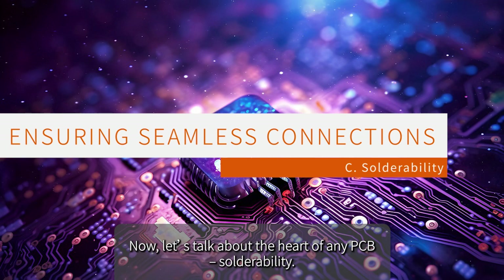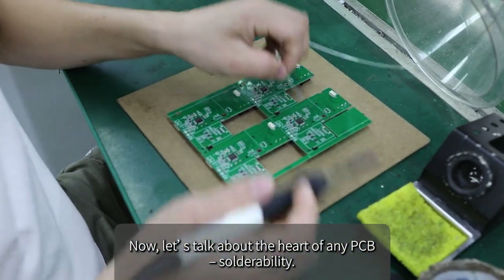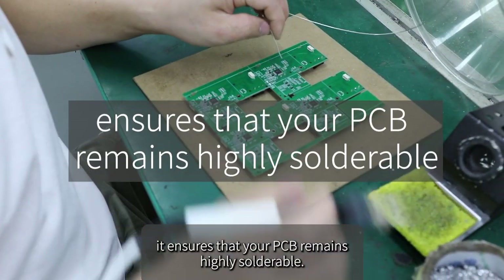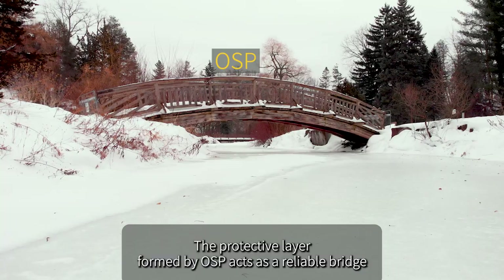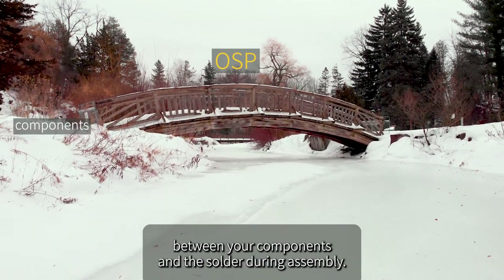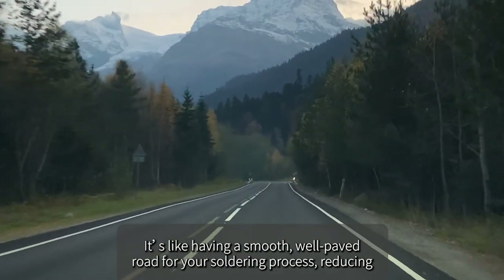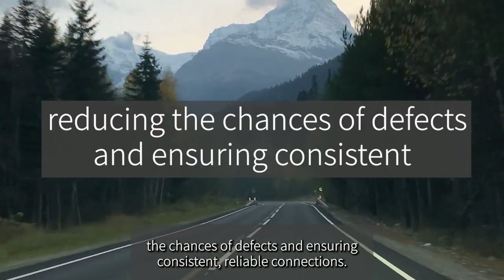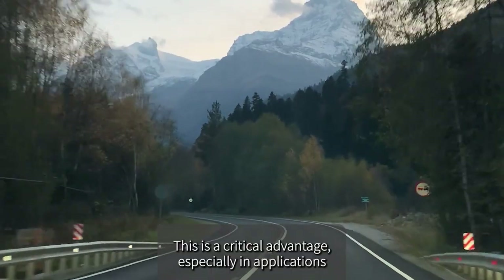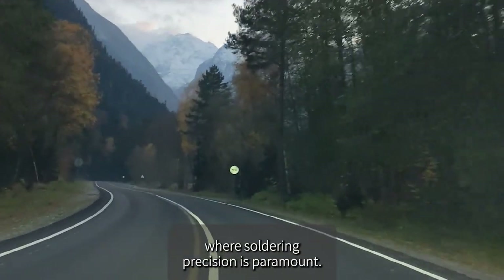Let's talk about the heart of any PCB: solderability. OSP doesn't just protect — it ensures that your PCB remains highly solderable. The protective layer formed by OSP acts as a reliable bridge between your components and the solder during assembly, like a smooth, well-paved road for your soldering process. This reduces the chances of defects and ensures consistent, reliable connections, which is critical in applications where soldering precision is paramount.